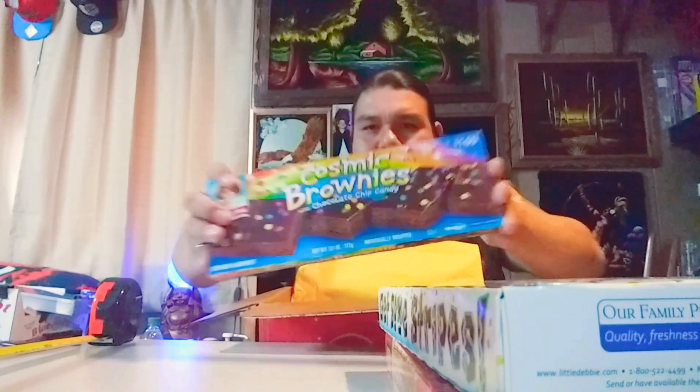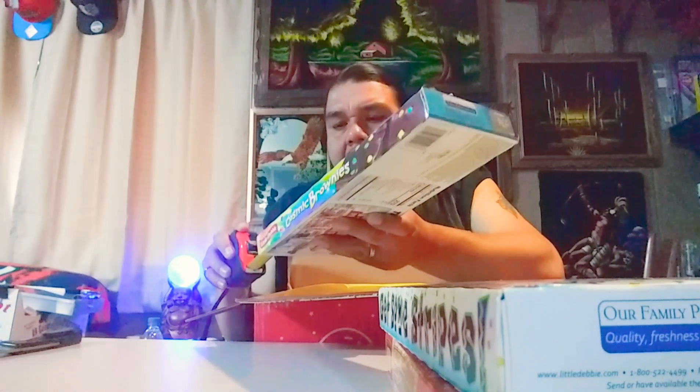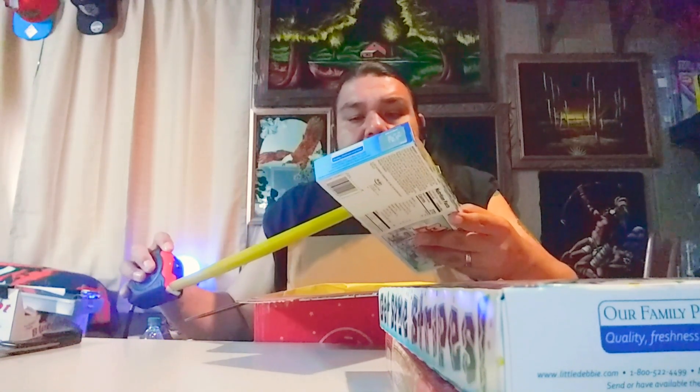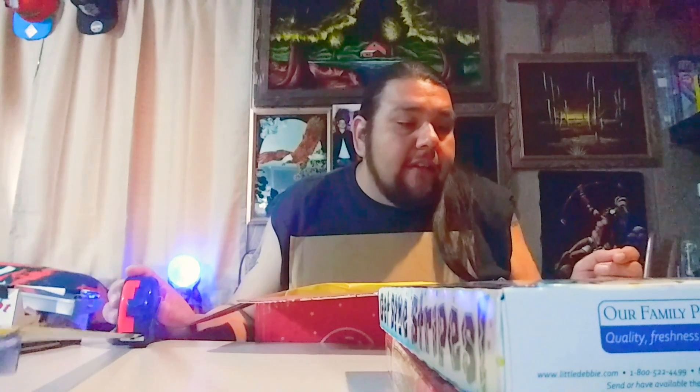Always got to have the cosmic brownies. I love the cosmic brownies. I think they're better than the nut ones — I have nut allergies, so that's probably why. But I've always enjoyed the cosmic brownies; they're so delicious. The box is a little bit smaller: 12 inches by four and a half by one. Weighs 15.06 ounces, so just over a pound of brownies.